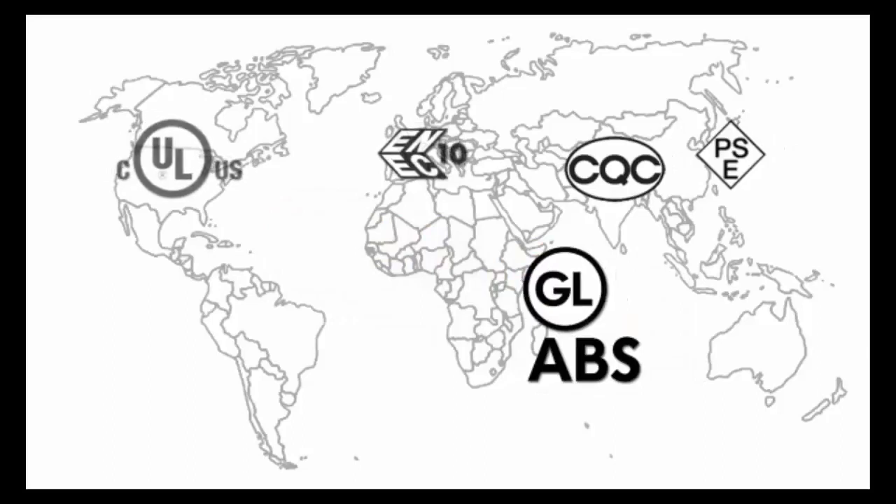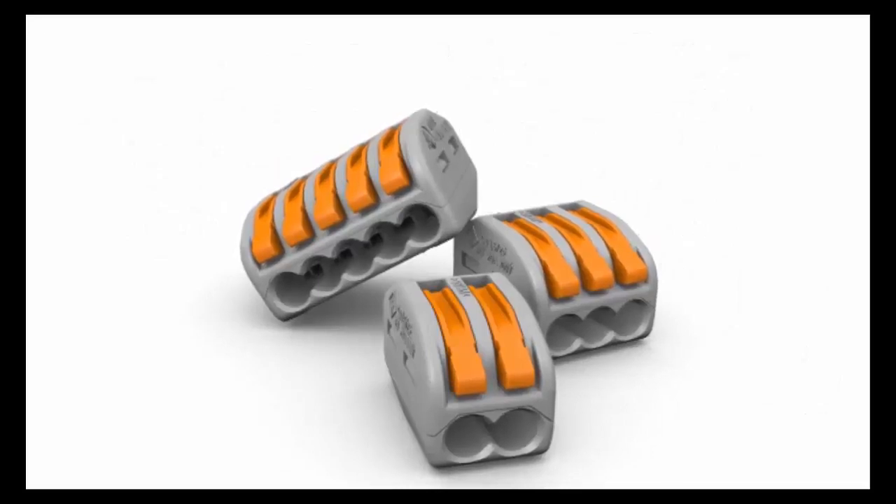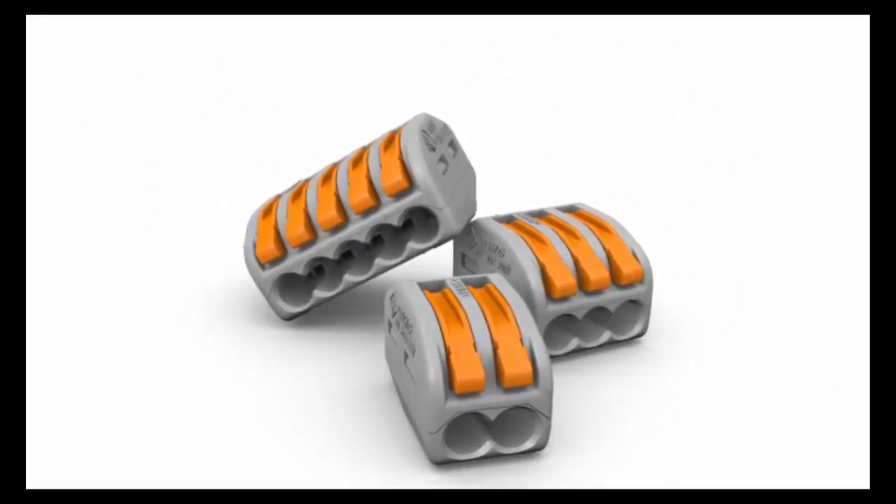Lever nuts are certified to the exact same wire splicing connector standards that twist type connectors are certified to with regards to UL and CSA, which means they can be used in any of the very same applications, and many applications beyond that as a result of their additional performance features, characteristics, and certifications such as GL and ABS.